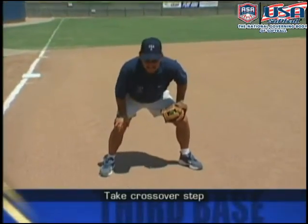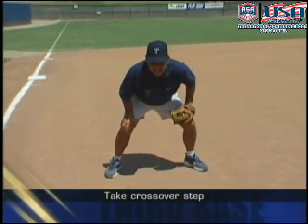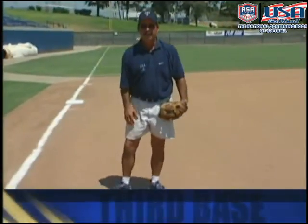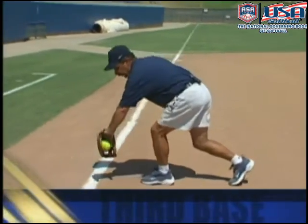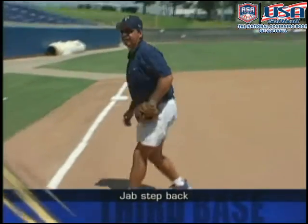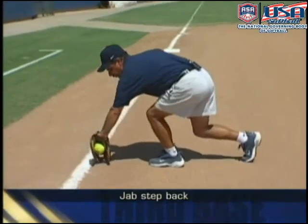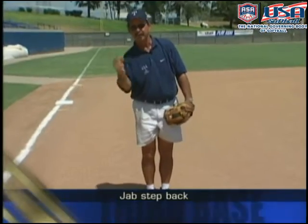When going to your right, a couple of principles apply. There are two ways third basemen cross over and protect the line. The first is just a pivot and a crossover — not a bad way, but sometimes it's difficult to get low in time. Another quick and efficient way is to take a jab step with your right foot back, which allows you to get lower. You'll find it's much easier to get your glove down low, but you may not be as quick on a ball shot right down the line.